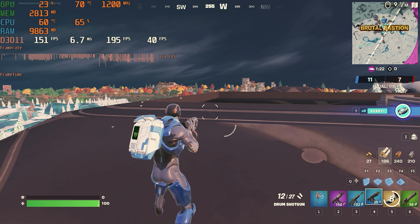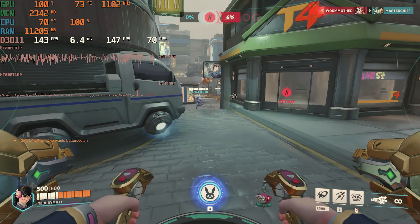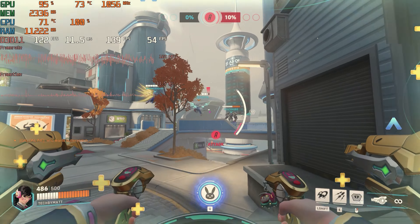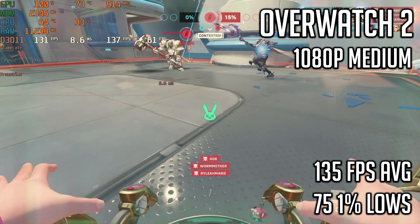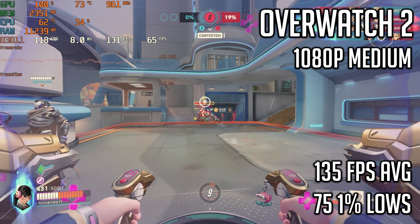Overall I think a card and system like this works really well for playing Fortnite. Next up is Overwatch 2 at 1080p using the medium preset, tested by going into some no-limit games. Doing this resulted in a 135 FPS average with 1% lows of 75. This performance is very good and should be enough for even competitive play.